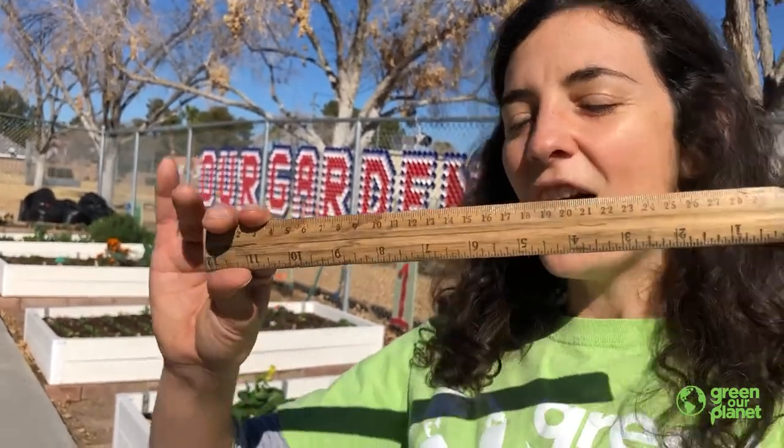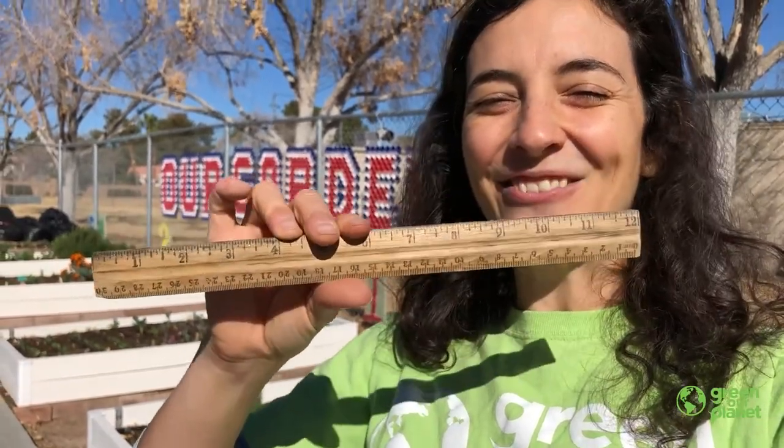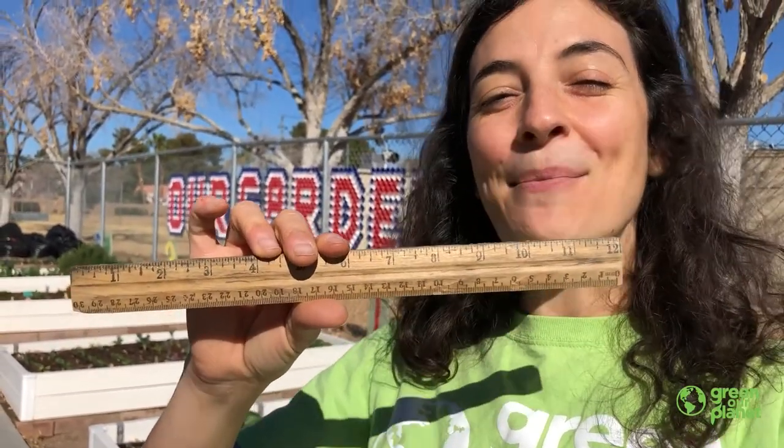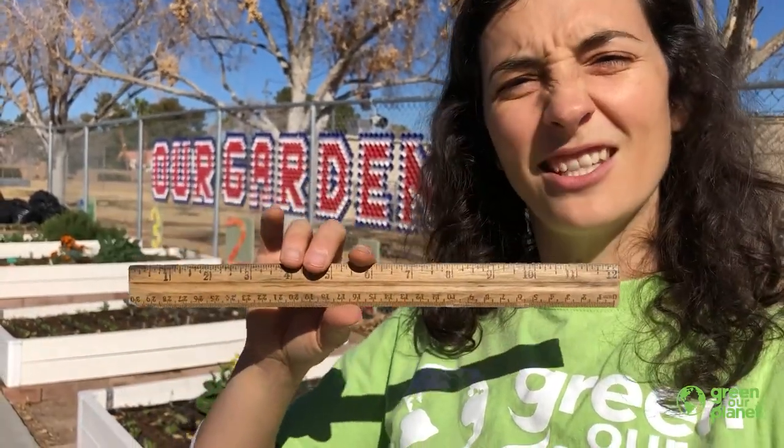So I'm here with one of my favorite garden tools, a ruler. And I'm going to use this ruler to measure the shortest plant in the garden and the tallest plant in the garden. This ruler goes from 1 to 12 inches. Do you know, or can you make a prediction on what you think the height is of the shortest plant and what you think the height is of the tallest plant?